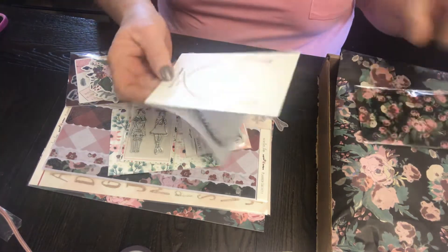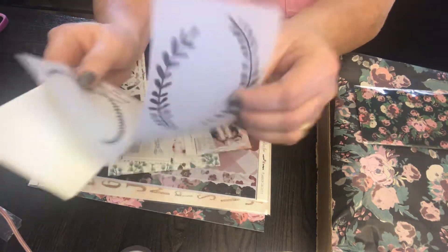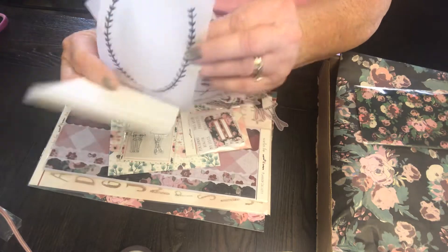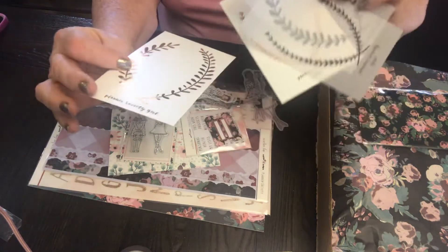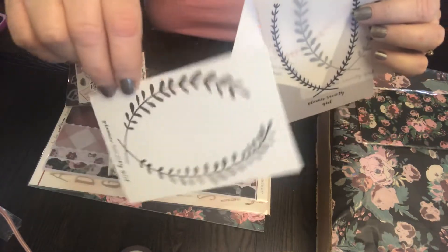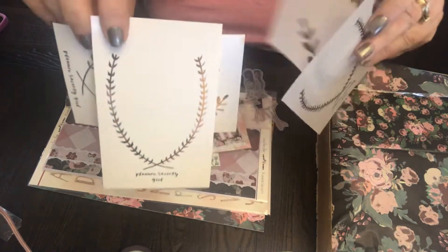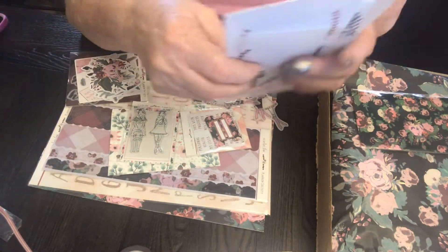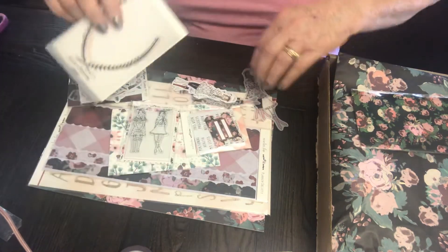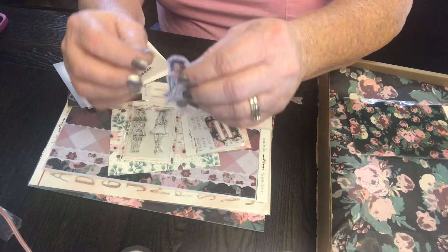Vellum and some cards - this is rose gold foil and vellum. And then here are some vellum ones - aren't these cute? Look at her, she's cute! She has a different hair color. I hope we got a redhead this time.